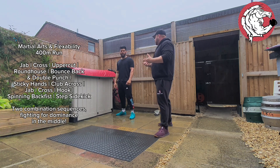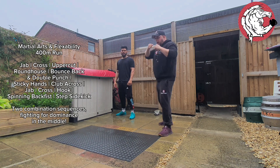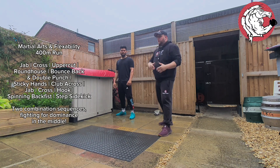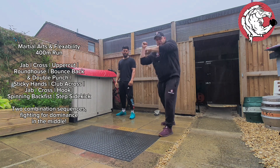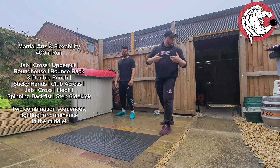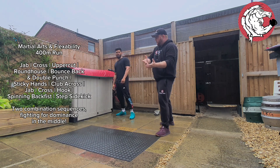Until you can break that sequence. Because I'm just going to go in jab, cross — I'm not going to do anything else to confuse it. I'm just going to be doing jab, cross over and over. Your aim of the game is after you bounce back, push back, a little bit of sticky hands, or club, whatever the dynamic is, until you can enter the next part.